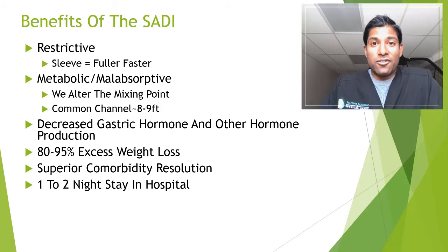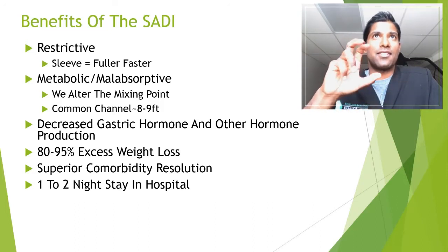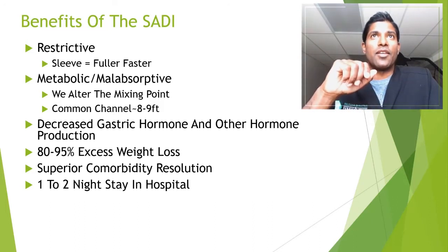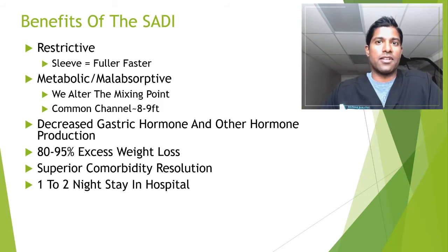You're still looking at a one to two night stay in the hospital. I'd say 90% of patients are going to only need about one. Statistically, the body that collects all the data from centers across the country says the average length of stay after weight loss surgery these days is about 1.3 days.